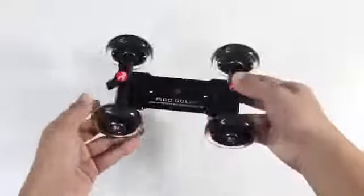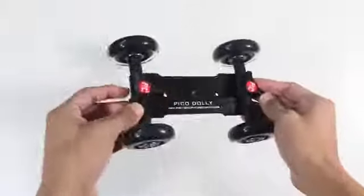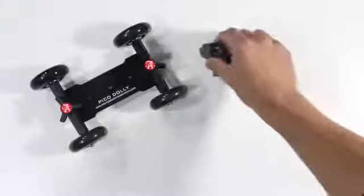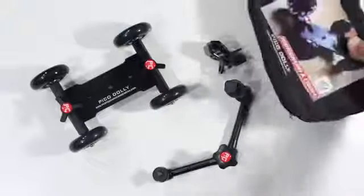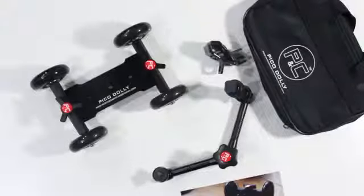Last but not least, you get the main attraction — the Pico Dolly itself. It's made out of all metal and durable quality. It has wheels like a scooter and it's very smooth. Instead of just looking at the product, I'm going to give you guys some sample panning shots showing how this can make your personal YouTube videos look a little bit more professional.